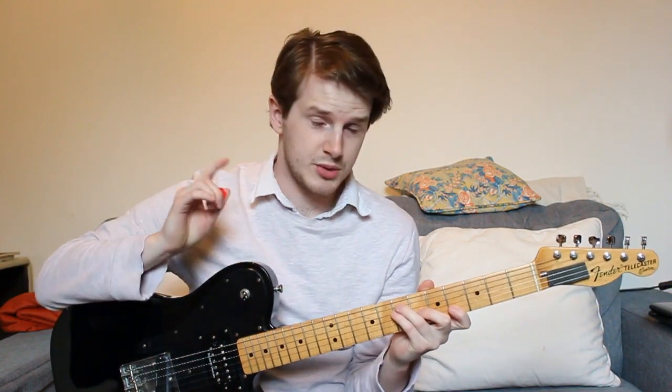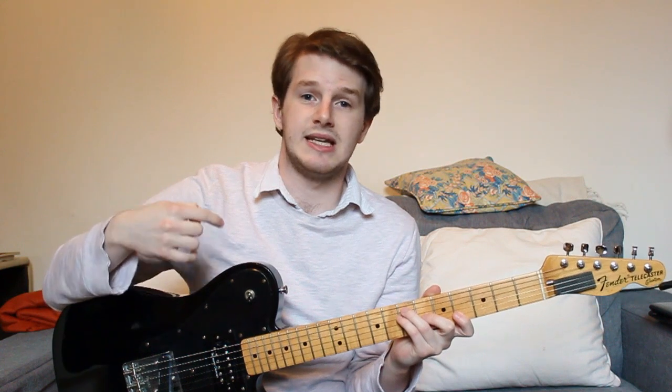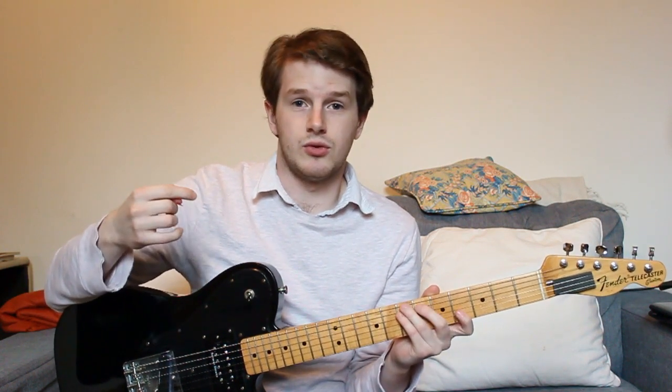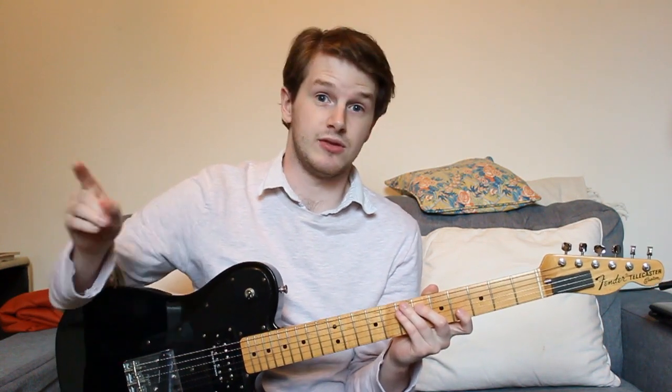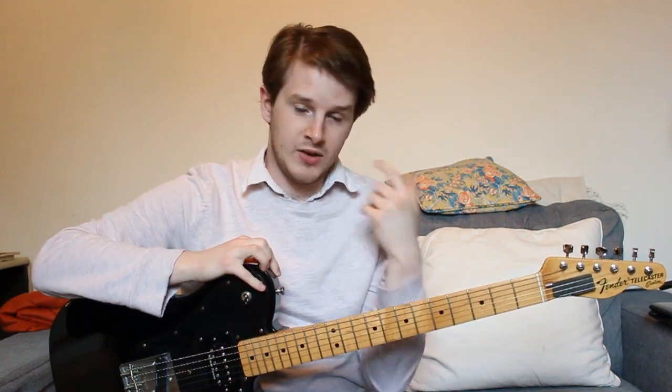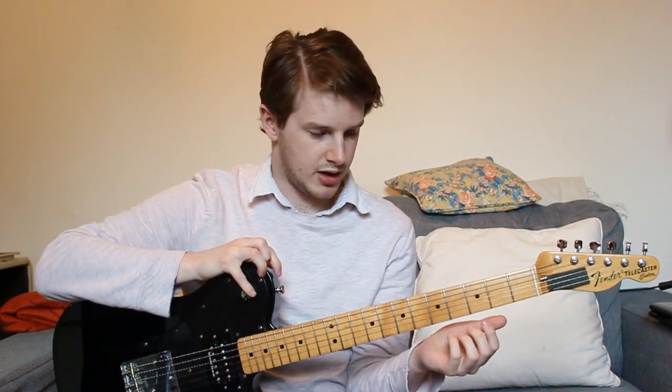I watched a fantastic video on Rob Chapman's channel — I'll put a link in the description — where he basically plays through one of his guitars in the same setup but with different string gauges: eights and then elevens, which are the two wider ends I've used. I've never really gone as low as eights, and the sound difference is basically not there, so that made me more comfortable using nines.